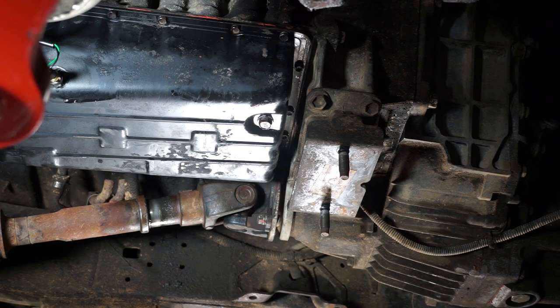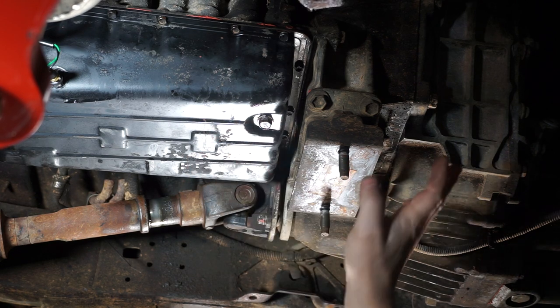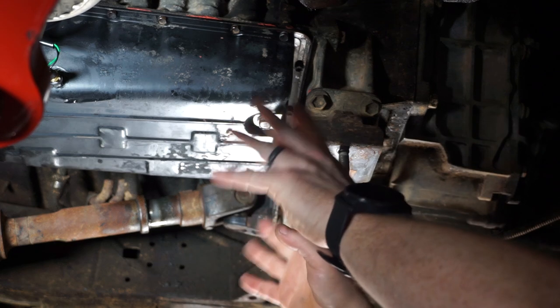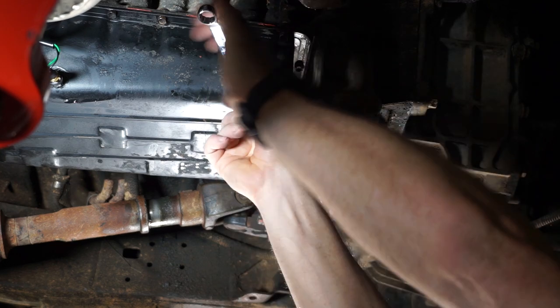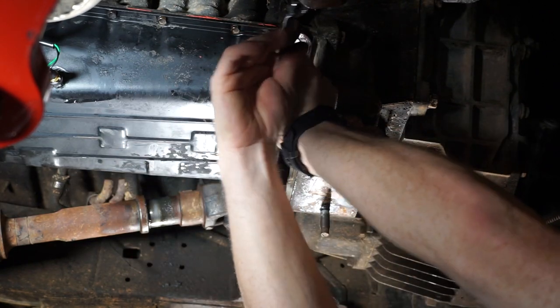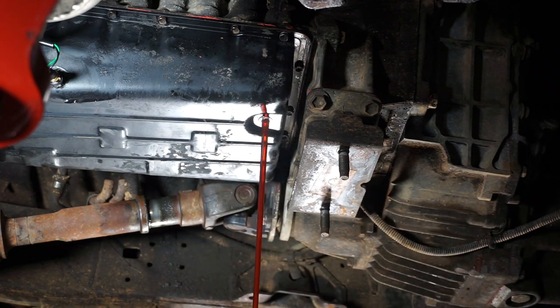So we're here under the truck. This one's your drain plug for your transmission. I've got my trans crossmember off right now — you don't need to do that. Mine's just off because in addition to doing the valve body swap, I'm also doing a new skid plate, so everything's out of the way; it makes for a clear video. Draining's real easy — I just need a bolt right here and we loosen this up and drain our fluid.